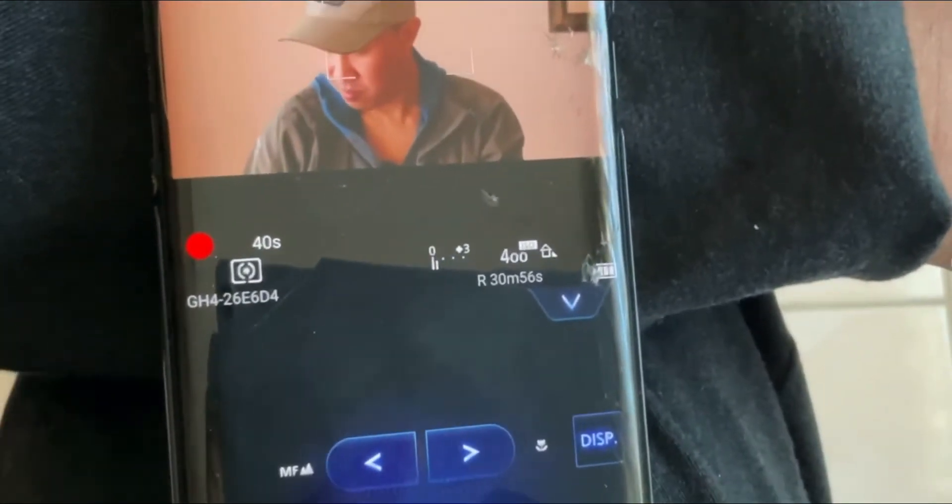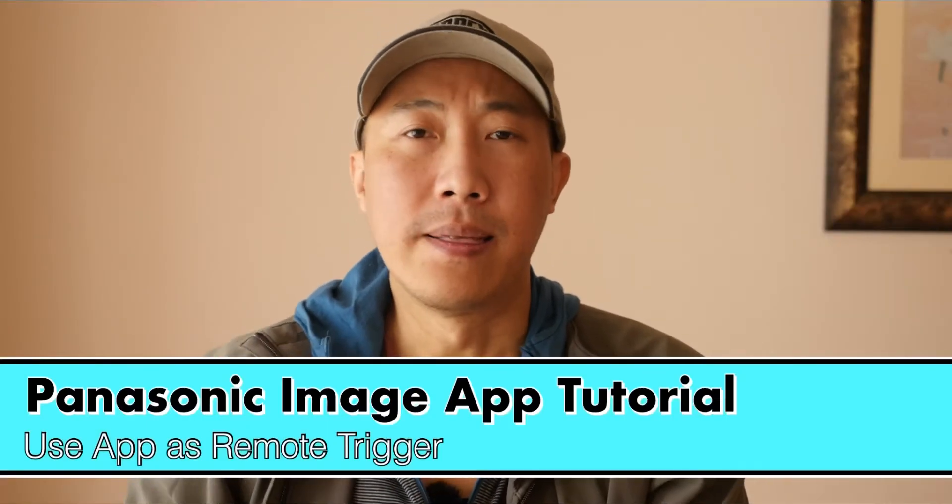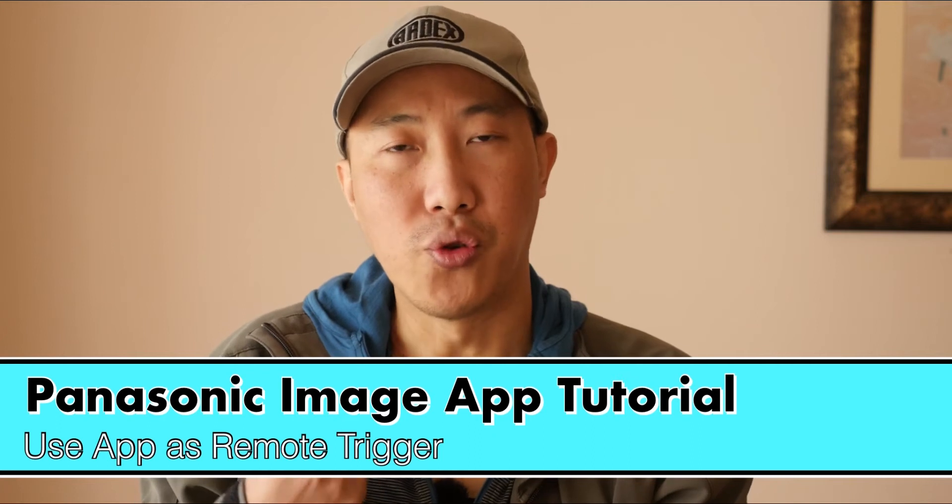Right now I'm looking down and checking my exposure and all that stuff — still good. The other thing I really want to do with the app is use it as a thumbnail tool. Use it as a remote trigger to do the thumbnail. Instead of using the timer, you can use the app since it operates remotely — you can use it as a remote trigger.